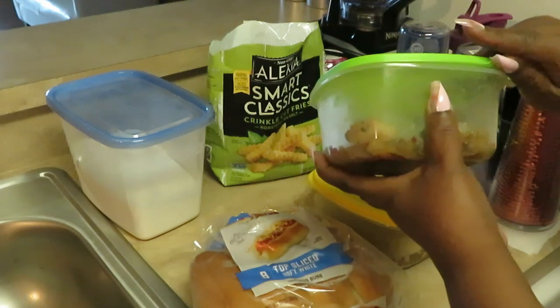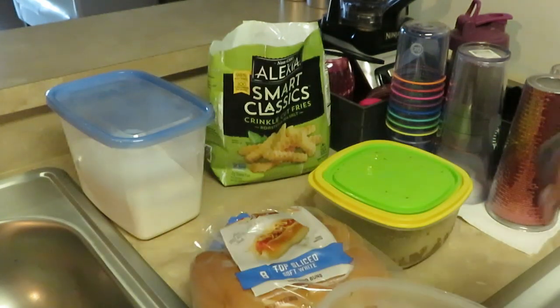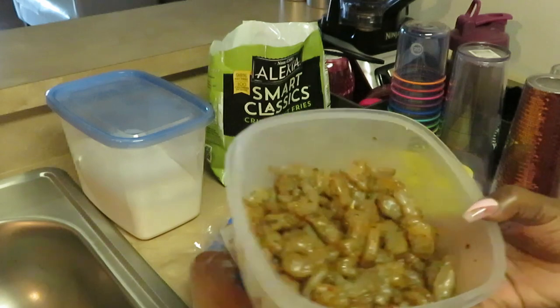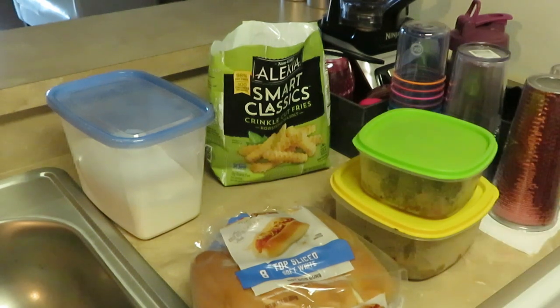In here I have lobster, all nicely chopped up into chunks because we're gonna have seafood subs. I've got some lobster chopped into chunks and some raw shrimp, also nicely chopped up. I had it all cleaned up and marinating overnight. I basically used oil, bay seasoning, blackened seasoning, a little garlic salt, a little pepper, and a tiny bit of Cajun just to give it a little spice.